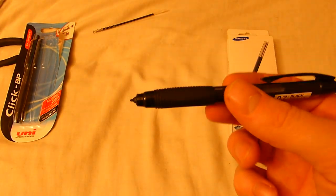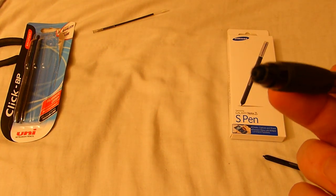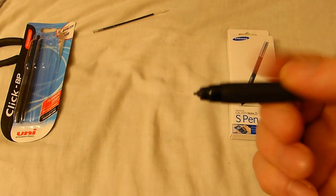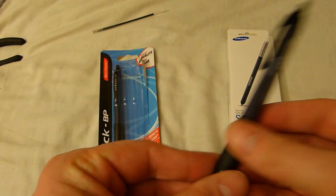This is better than all the other pens out there, including Samsung's own S Pen, the Bamboo pen, and the Note 8 pen. This is the most accurate way to do it — there you go.